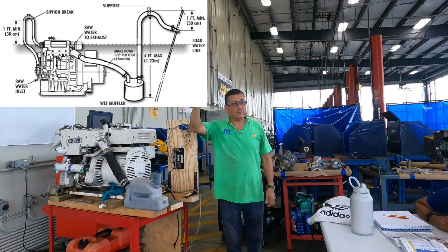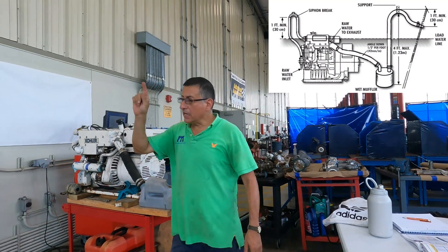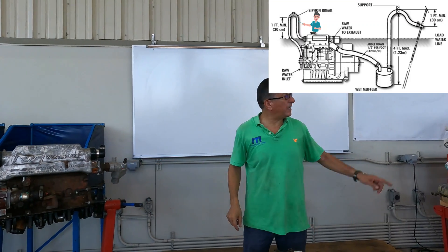Like the picture that you have on the screen. So that's two anti-siphons: one here between the heat exchanger output and the exhaust elbow, and the other one at the muffler outlet over the water line.